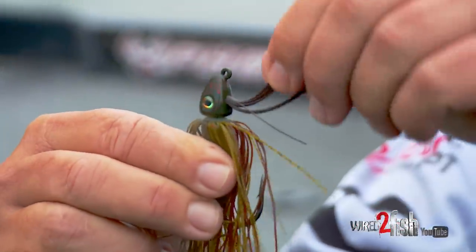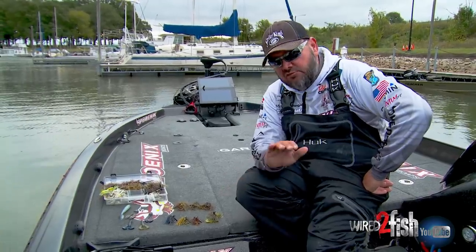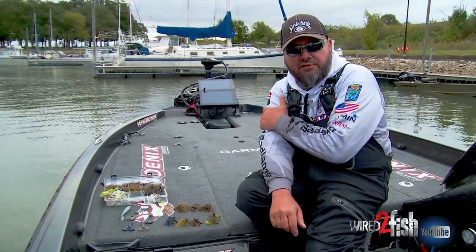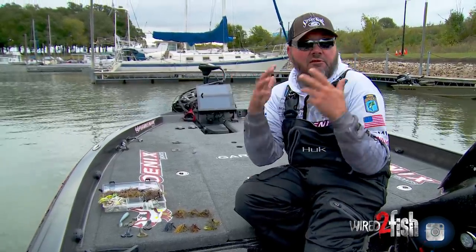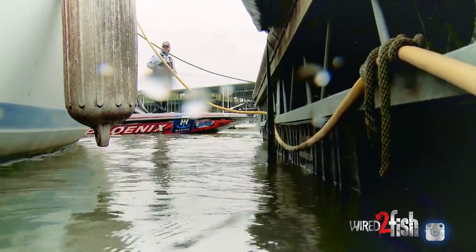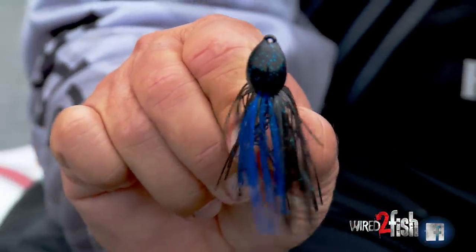When the water's cold and I'm fishing shallow — maybe fishing a riprap bank like we have here behind us, fishing around these boat docks — I'll use a three-eighths because of water temperature, because I want to slow the rate of fall down. I'll fish a rage crawl on the back of it, which slows it down even more. Putting a rage crawl on the back of a three-eighths-ounce flipping jig makes that jig fish basically like a quarter, because that rage crawl has so much drag. I still have enough weight to get it in there accurately and skip it under boat docks, but the big trailer has slowed it down. It's the best of two worlds.